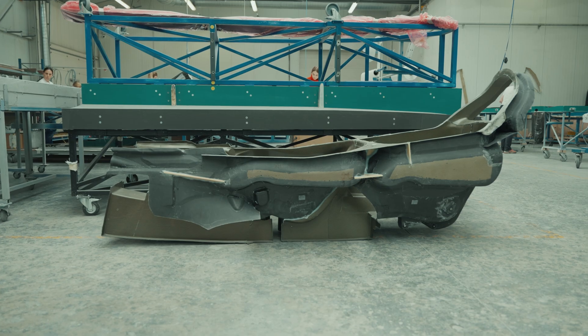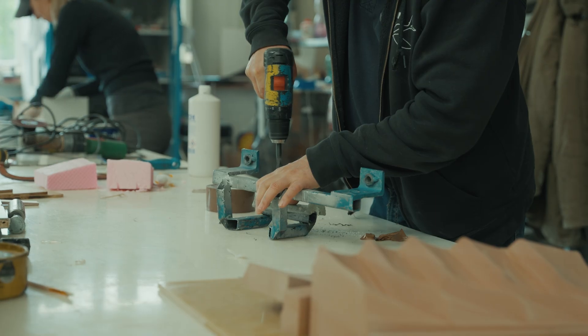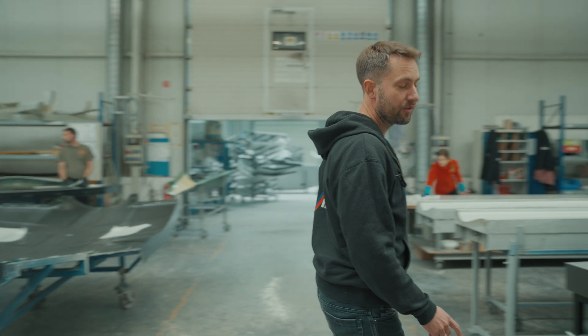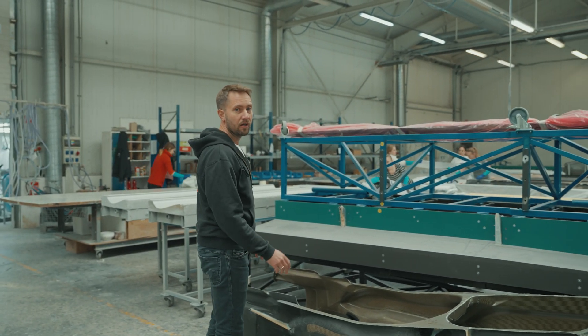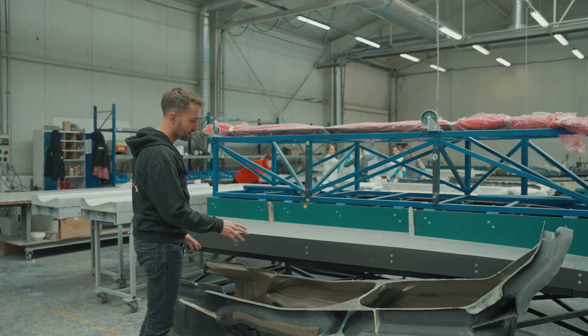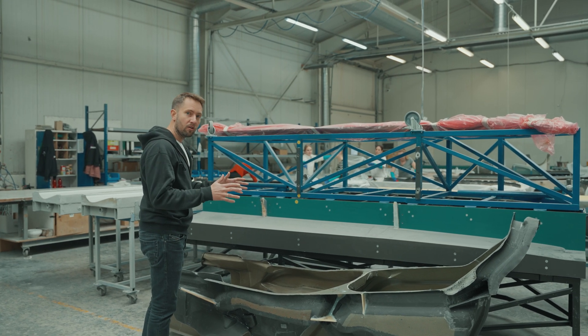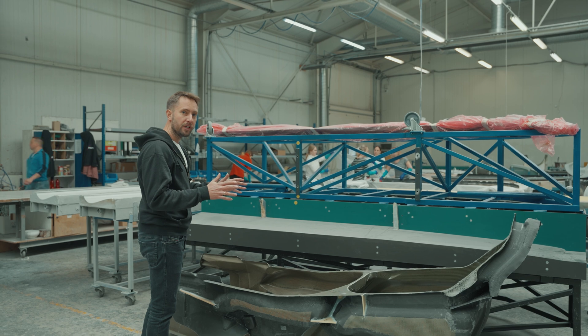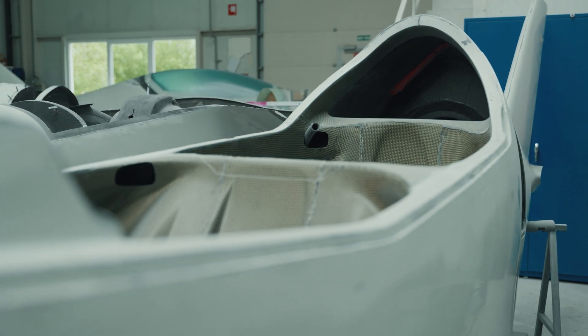Altogether there are around 200 composite parts in our airplanes, all of them produced here. Perhaps this is one of the most complex parts that we produce in this section. It's a Kevlar cage that is glued inside of the carbon airframe of the airplane to protect the crew in case of any accident.